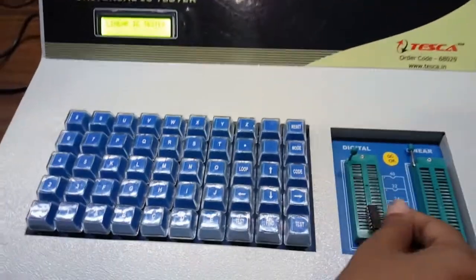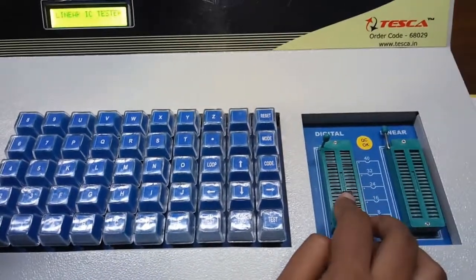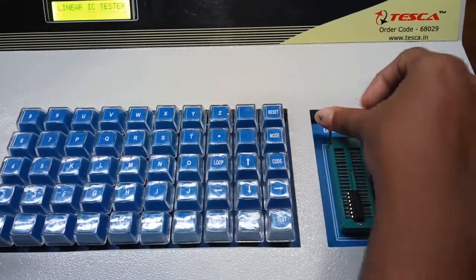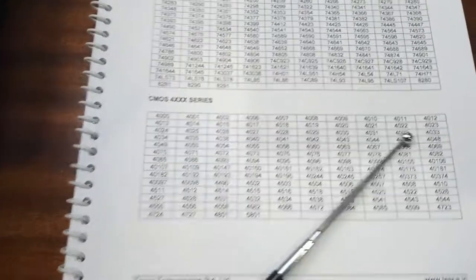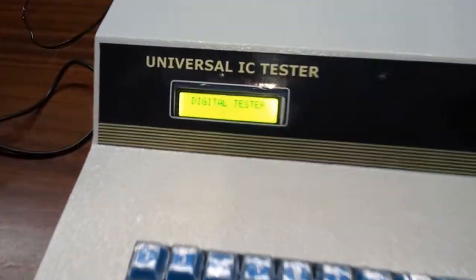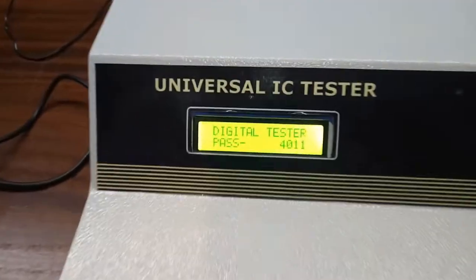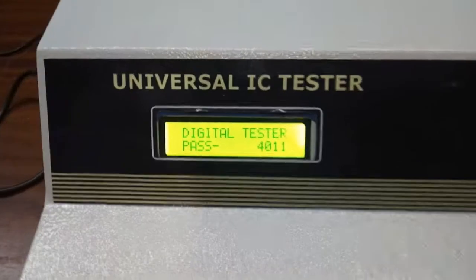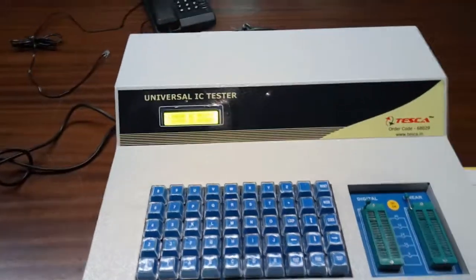Now we are going to enter another IC — this is CD4011. This is a CMOS IC, and for CMOS ICs the list of code numbers is given in the manual. For 4011, we just need to enter 401. Again change the mode to digital, enter 401, then press the test button. We can see this IC is also good — it is showing pass 4011. Now reset it.